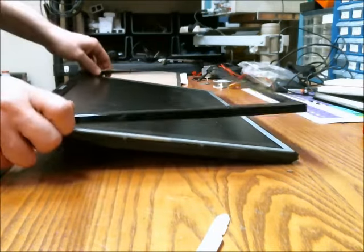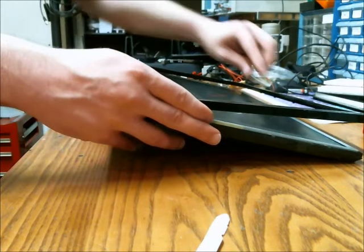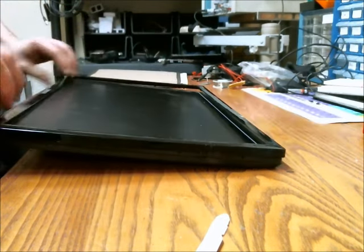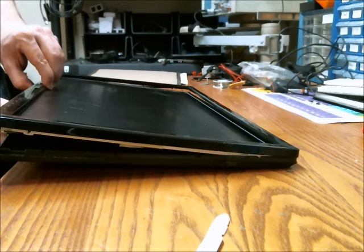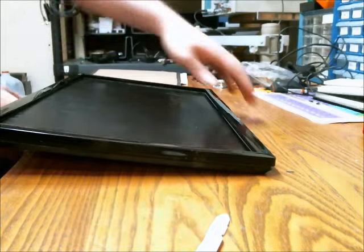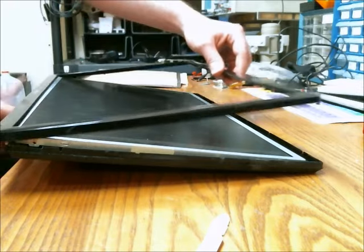Once you get that up, this part's a little tricky because there's a little piece of metal that goes underneath the LCD here. When you do this, you're going to have to lift the screen actually slightly. And if you can do this right, you just pull that up and slide it out like so.